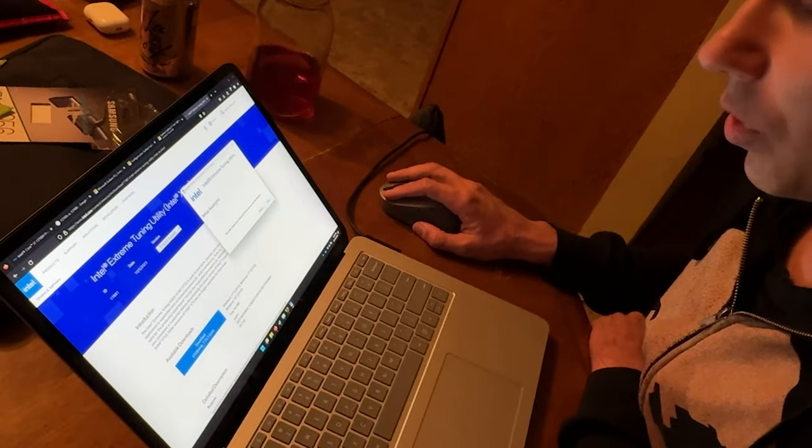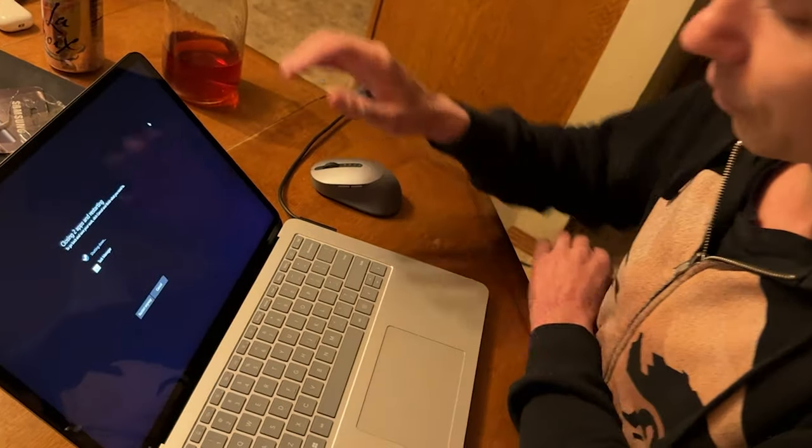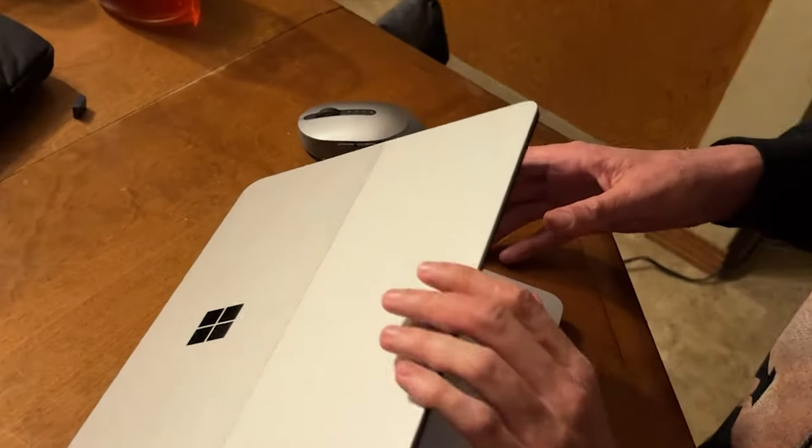It wants to restart the computer — that's fine, it'll have to restart. Alright I guess we're gonna end the video. Don't end it yet — it's already 15 minutes. We were going to see how long it takes to start up. You want me to end it or not?